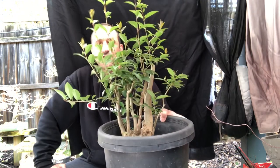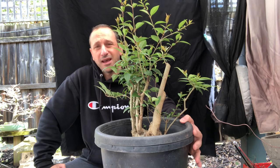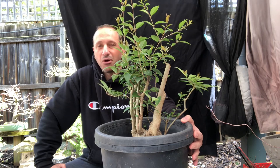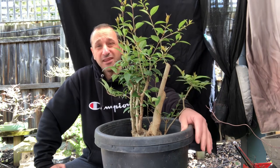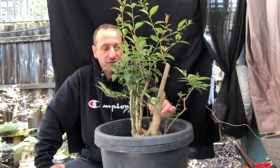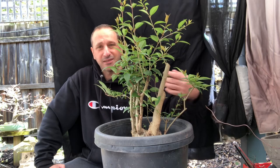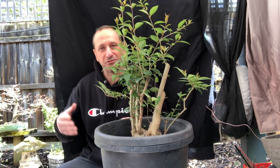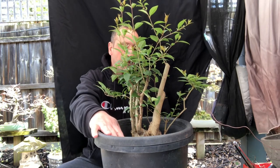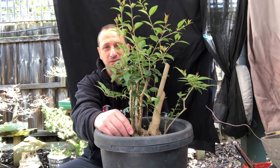I want to really get stuck into this tree. It grows like a weed — it's very, very vigorous, doesn't have any health issues, just keeps powering along. I don't think it's going to have any issues recovering within a month or two, and then I'll look at wiring the tree and placing branches, maybe getting rid of some trunks. But in the meantime, I'm just going to repot it today — nice and simple. The important thing is getting it out of this plastic pot so I can work on it in a month or two's time.